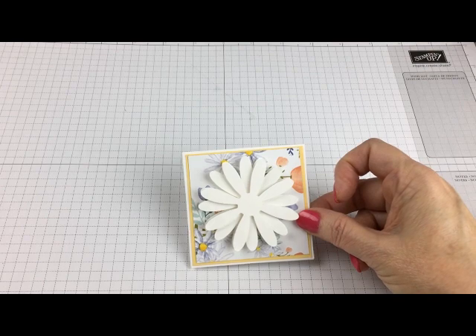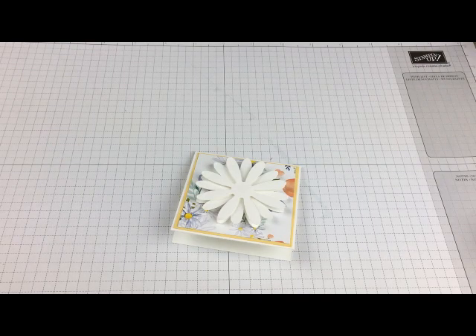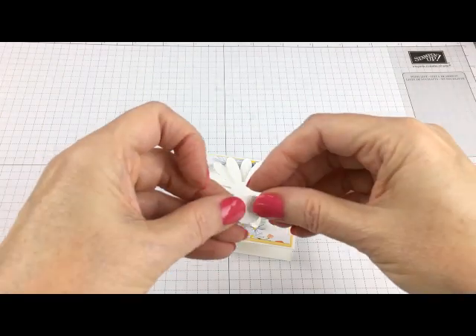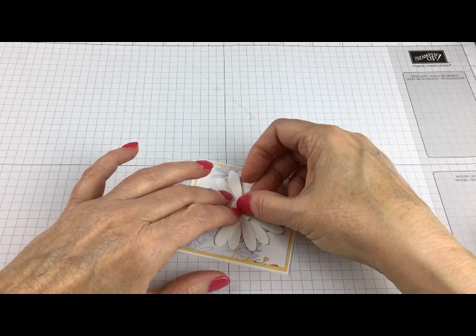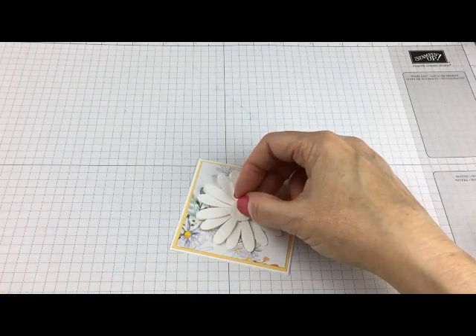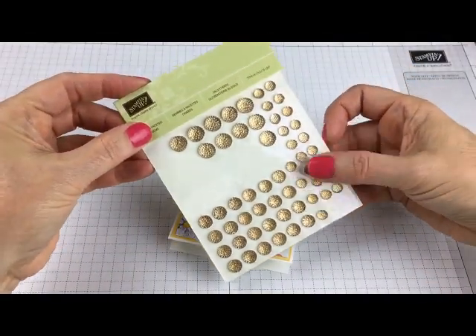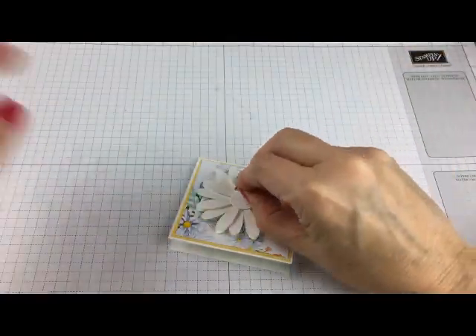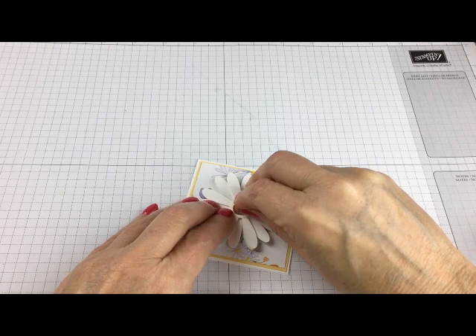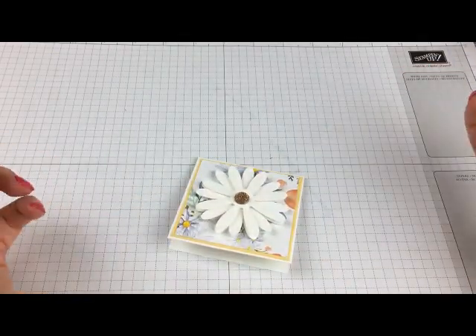On top I have three petals layered. I've punched a half inch circle. Most of the time I would use the opposite color, so I use yellow there. Then on top of that I'm going to put one of these gorgeous new gold faceted gems — they come in gold and in clear. Pull one off and put it right in the center, and there you've got your pretty little daisy card.